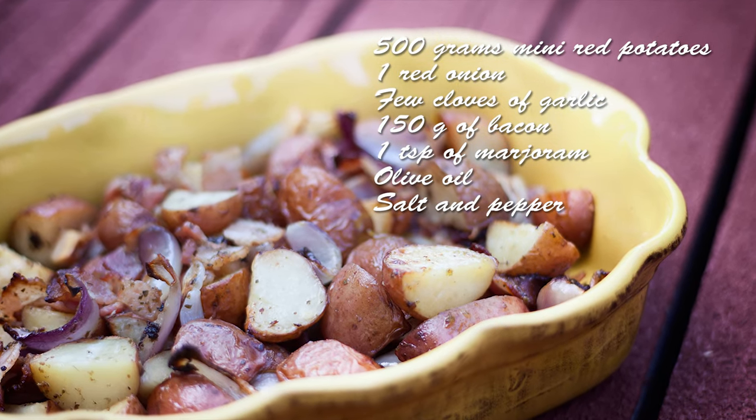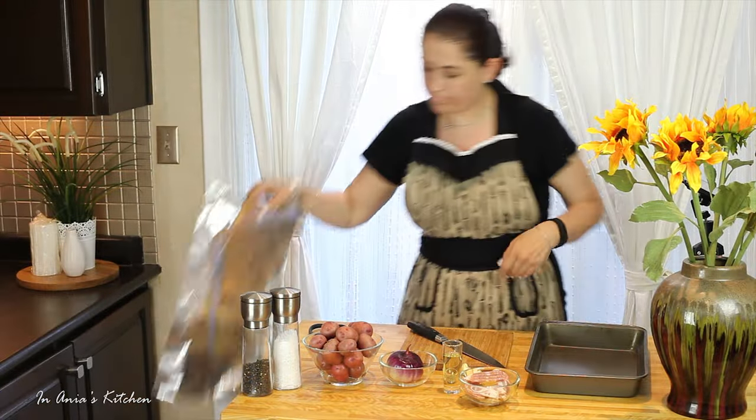If you are looking for a recipe for a Father's Day, I think this might be a great idea.